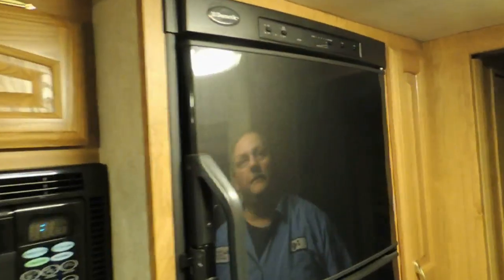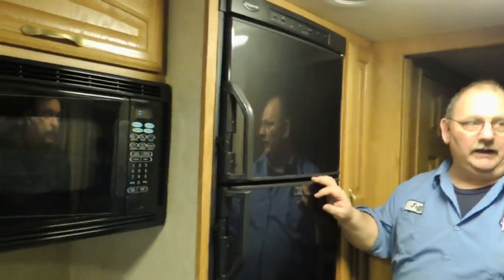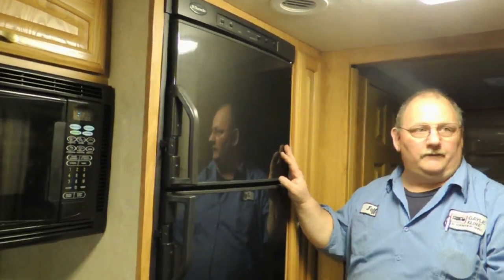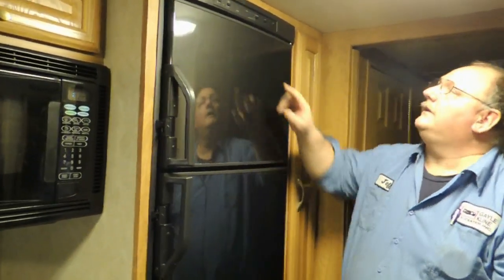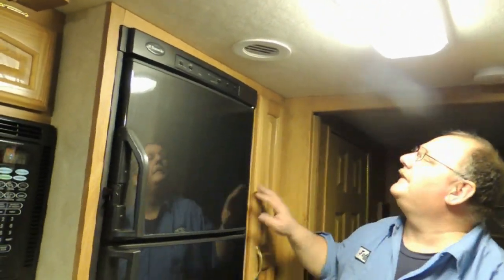If you're running this on a 15-amp system plugged into your house with an extension cord, switch the refrigerator to gas only. It draws 5 amps on electric, so when you're on 15-amp service and you drew 5 of those amps, if you turn the air conditioner on you're going to be over-amped. That's the reason for switching to gas-only in that situation.